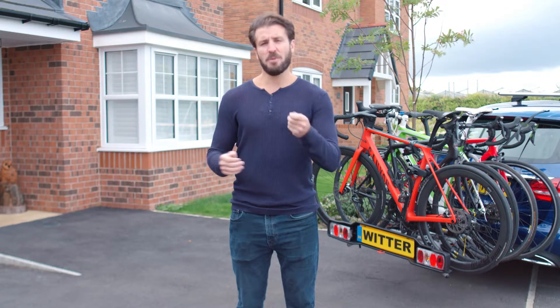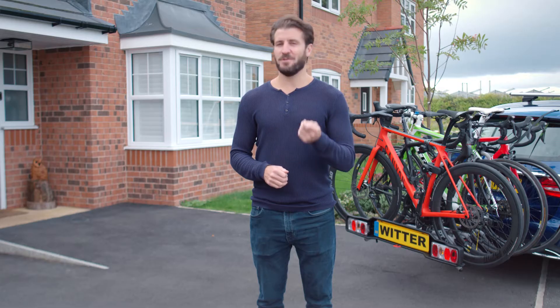Easy! I hope this guide helps you get out on your bikes safely and stress free. See you on the roads.